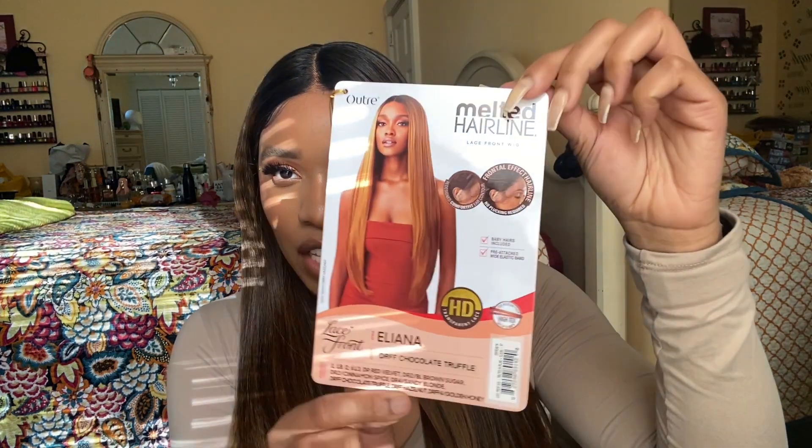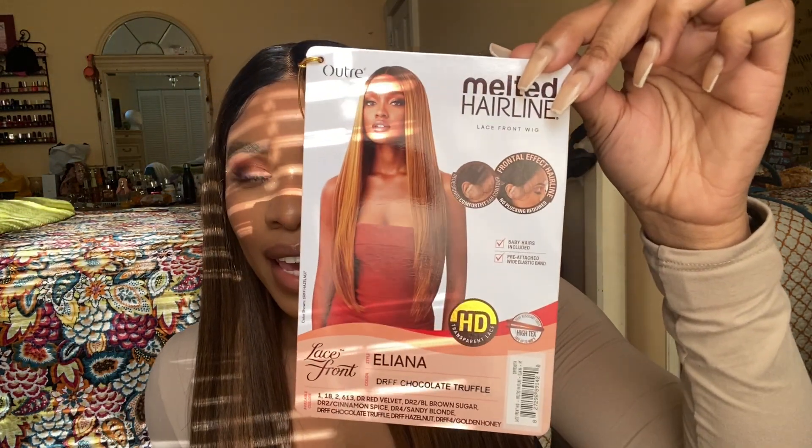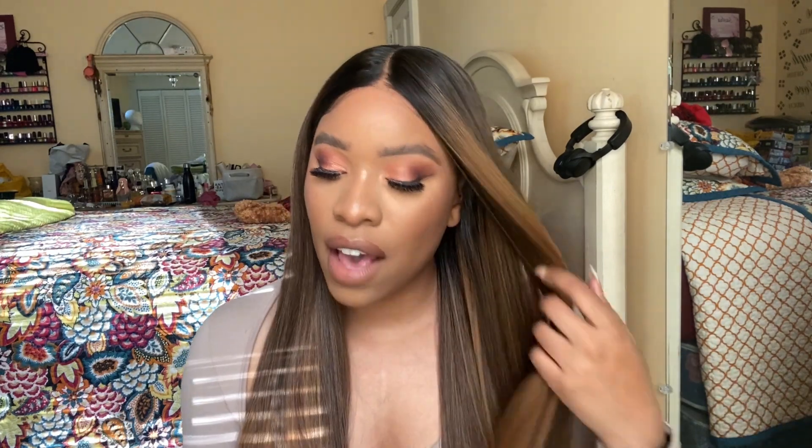Hi everyone, welcome back to my channel. My name is Sasha, and for those that are new, welcome. I have another wig review. The wig I have on right now is called Iliana — this is the stock card just in case you guys want to see what it is. It's Iliana by Outre, melted hairline lace front, in the color DRF Chocolate Truffle.